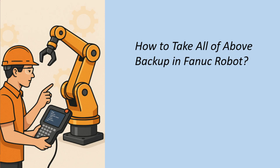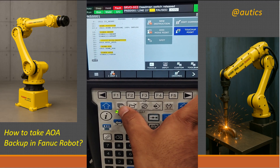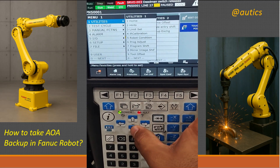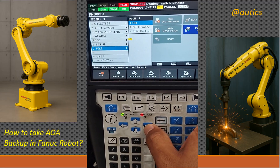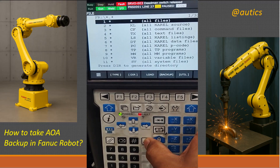How to take all of above backup in a FANUC robot. First, go to Menu. Then go to File and select File. Then press Enter.